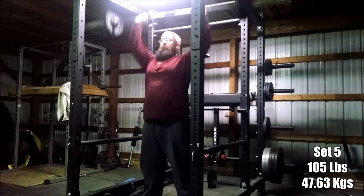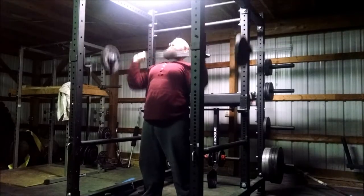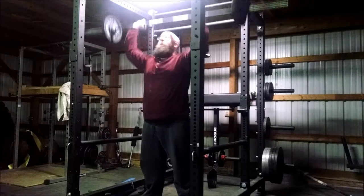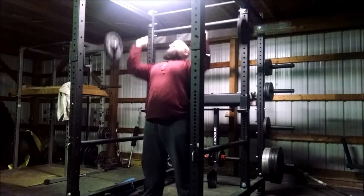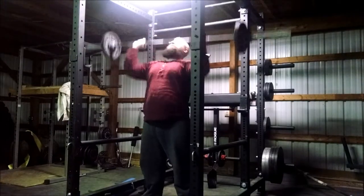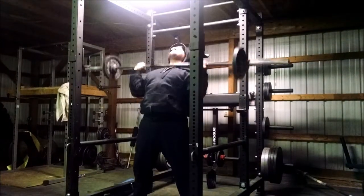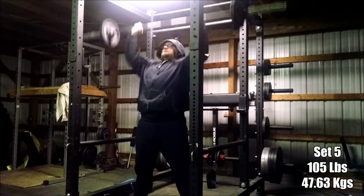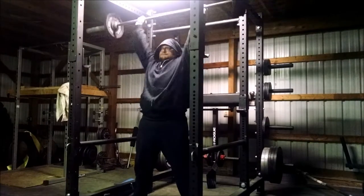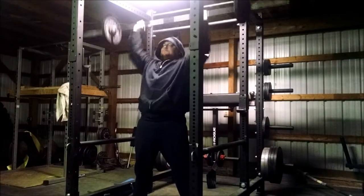On set 5, we wanted to do a 10-plus, and to change it up we were doing touch and go. You can see the difference between how we normally do overheads — where you pause at the bottom and breathe or hold your breath to eliminate the stretch reflex — versus touch and go. Touch and go is so much easier. You get that momentum and the stretch reflex and you can get a lot more reps. I can actually push it fast when it's touch and go.